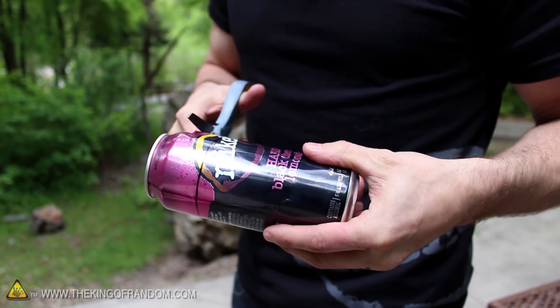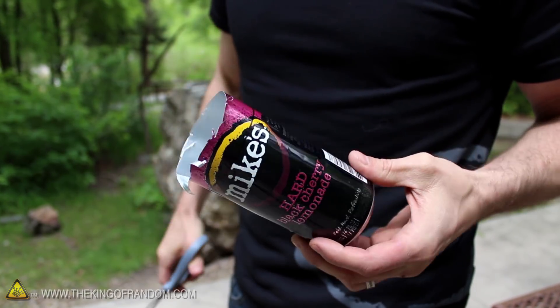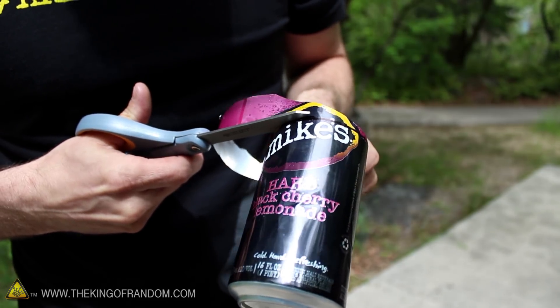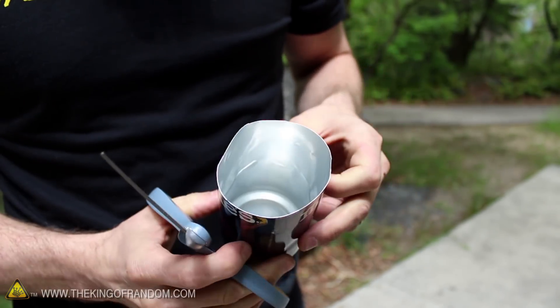Let's go ahead and cut the top off the can, making sure we stay about an inch above the line, because this initial cut is going to come out pretty jagged. Now we can go ahead and cut along the line, making sure we're cutting counter-clockwise, so we end up with a nice clean edge all around the top.